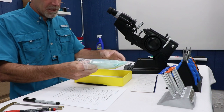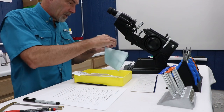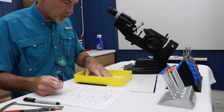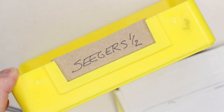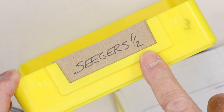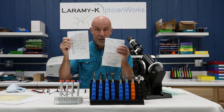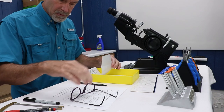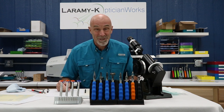When you get a box in from the lab, you'll have the lab order form and the glasses. I've matched the lab order form — it's for D. Seegers — to the tray which says one of two, confirming I have the right pair for the right order. In the tray I have the lab order and the original order I wrote up: single vision, 225-50, 225-50, Modo Alpha. Right frame, right tray, right paperwork — good place to start.